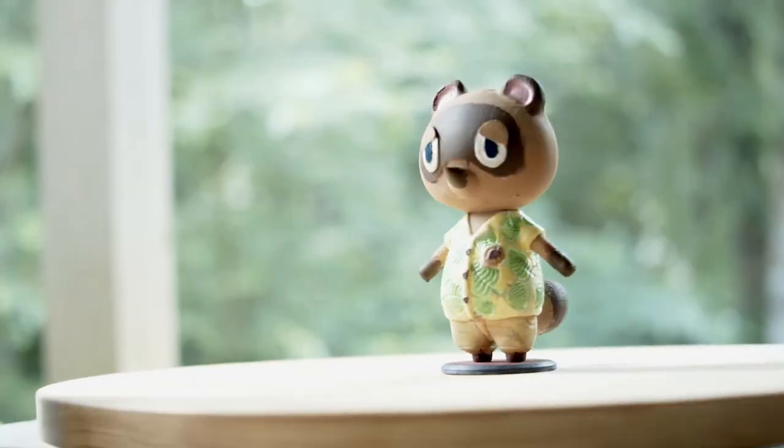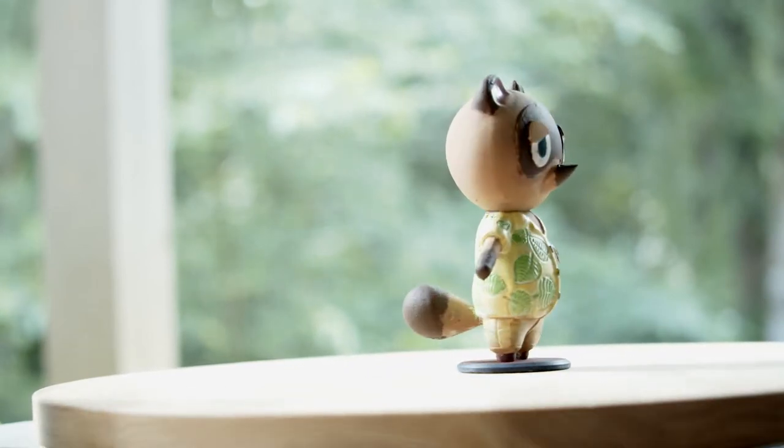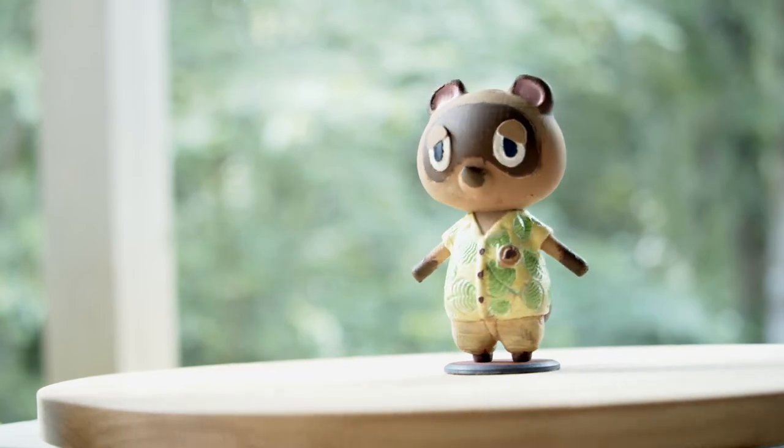Overall I'm very pleased with how the piece turned out. That being said, it's not perfect — but it does have personality.